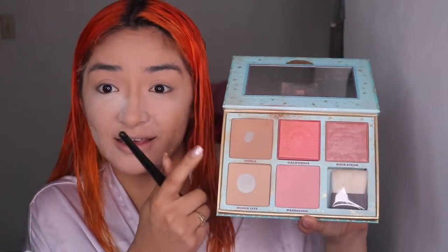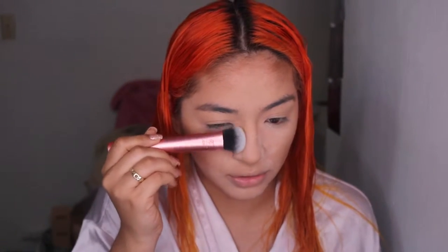Let's bronze up. I'm going to be using this one right over here — this one's the Benefit Cheeki Paradise, and I'm going to go ahead and use the Hula. We have finally hit pan, which is like yay — that means I get to buy a new one. Then we're going to go with Hula Light and just go right over here. Then we're going to grab a mini kabuki brush and go into Hula Light to contour our nose.